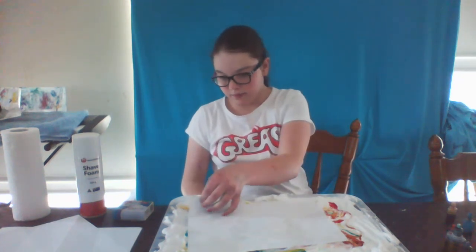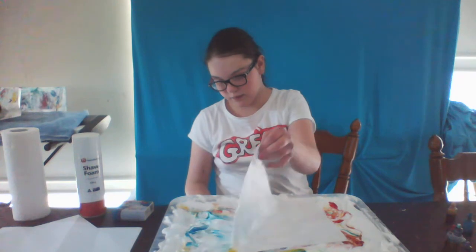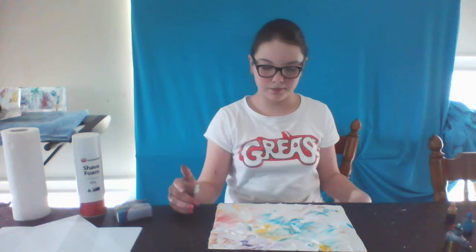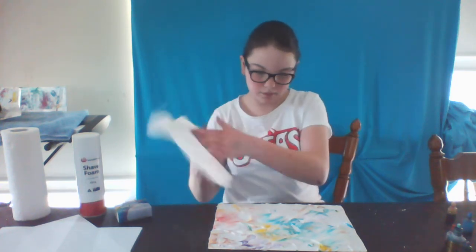Next, gently remove the paper from the tray and place it on the table. Now using paper towel, wipe and remove excess shaving cream.